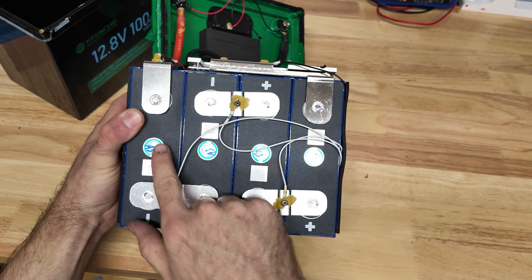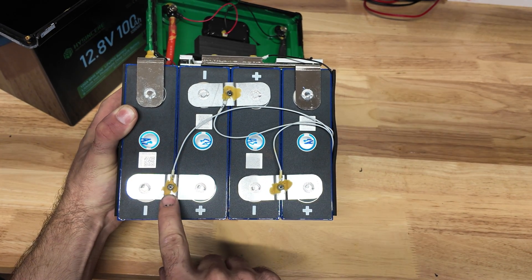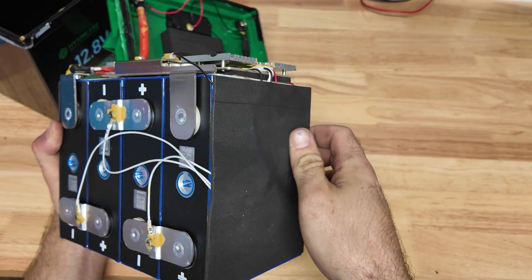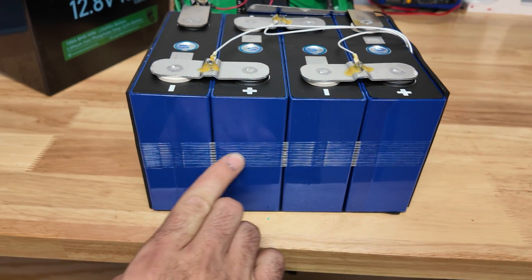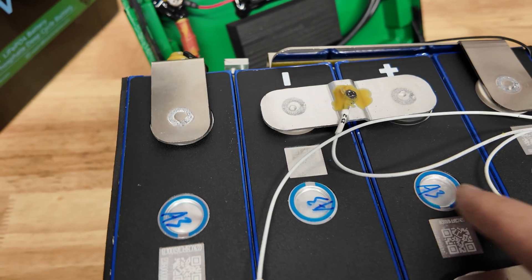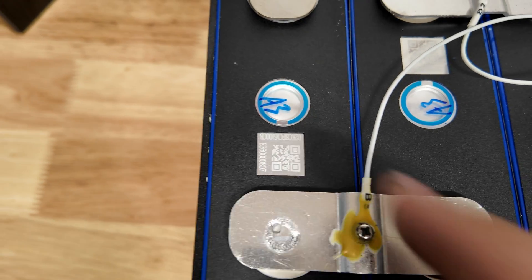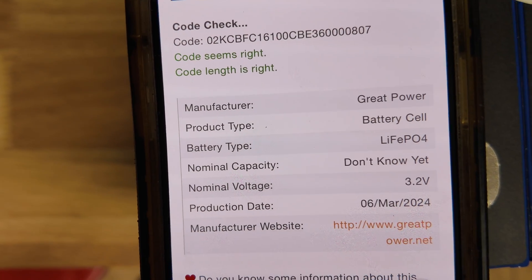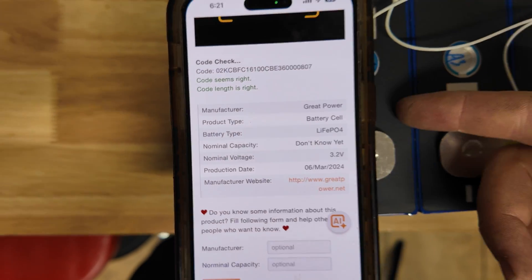We have laser-welded terminals and an expansion gap on the bus bars. The balance leads have some sealant where they connect to the bus bars, and the balance wires run down the middle covered by a piece of foam into the BMS. They're using the reinforced tape method to hold the cells together. The cells look pretty nice — not dirty or dingy, all vents look good, and the QR code is intact. I'm going to scan that to see what kind of cells these are. The QR code shows they're made by Great Power, manufactured in March — a little over a year old.